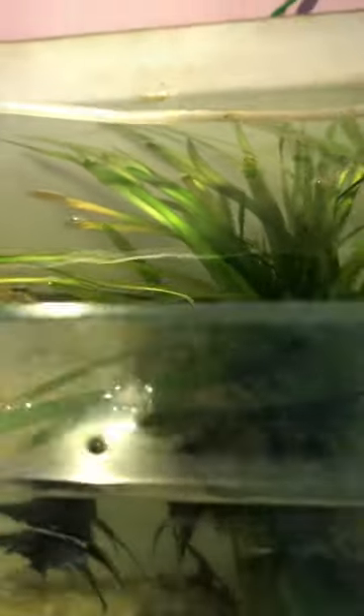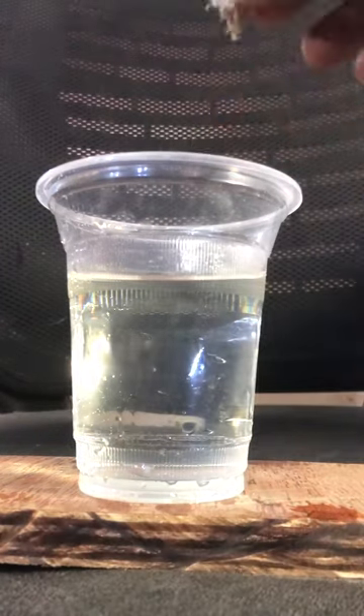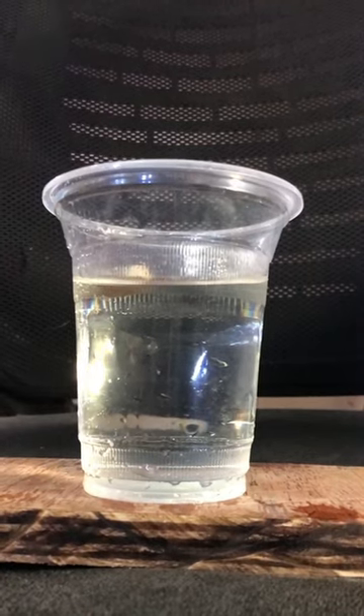We use a lot of fish, so we use a container to fill a tubifex worm in our aquarium.